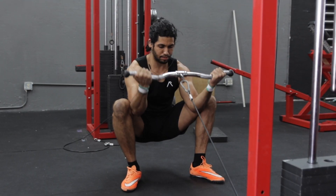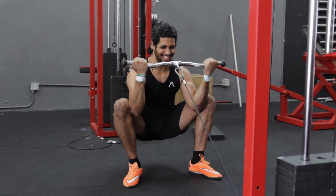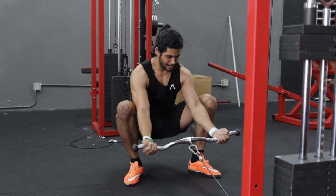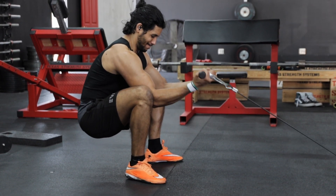Squat down to the floor in a comfortable position and make sure your weight is evenly distributed so you don't feel like you're going to fall forward or backwards. Keep your arms extended and your elbows on the inside of your thighs.